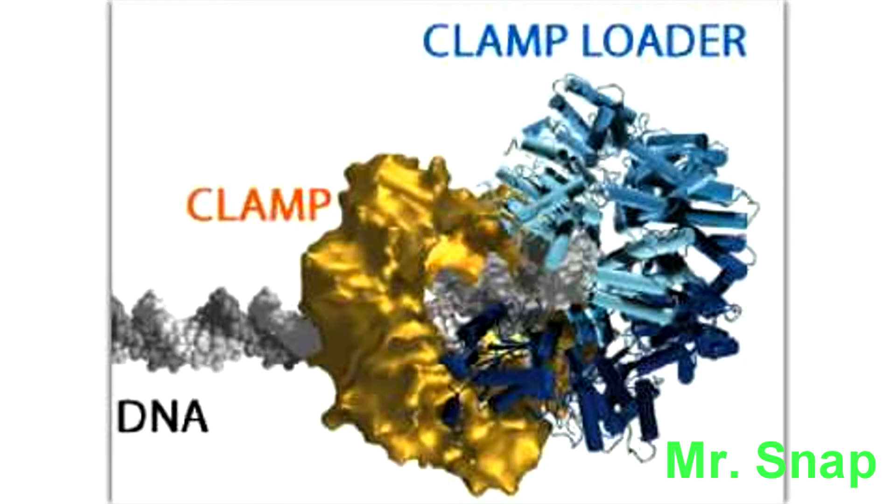What's up people, they call me Mr. Snap. I'm talking about the sliding clamp, which makes no gaps. This clamp binds the DNA polymerase, and prevents the enzyme from falling out of place.